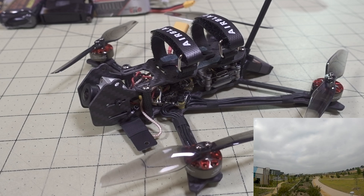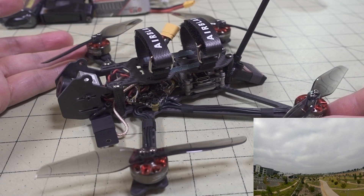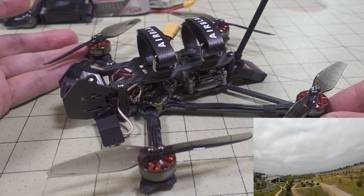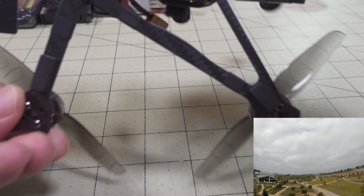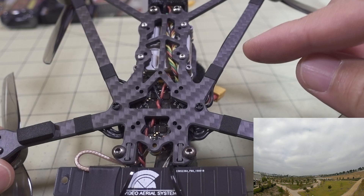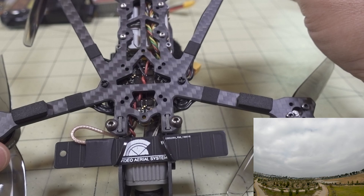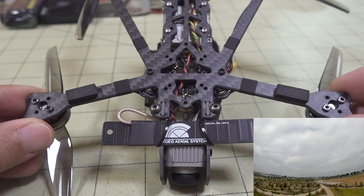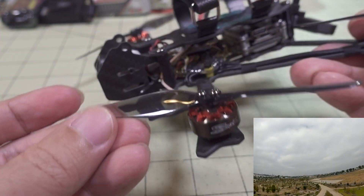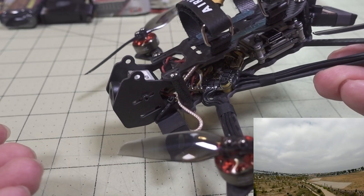I'll explain some of the differences in my custom build to get the weight down. This frame is pretty light at 33 grams with all the hardware. It is a unibody bottom plate, with an unusual dead cat design featuring some very skinny arms and bracing in the back. The typical dead cat front pushes the arms behind the camera, and on this one the camera sits a little more forward, so the props don't show up in view.